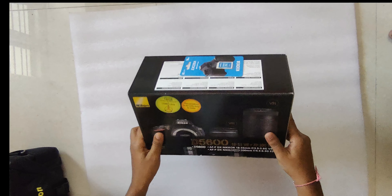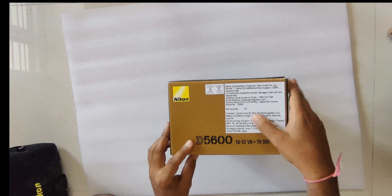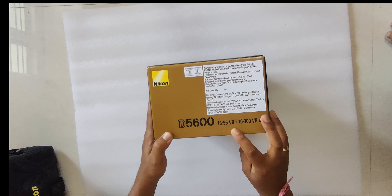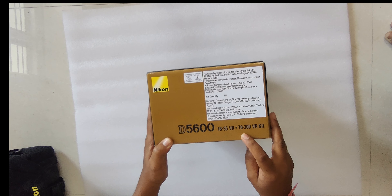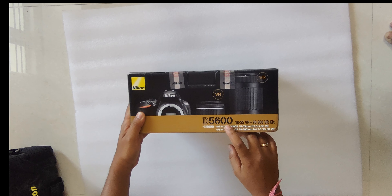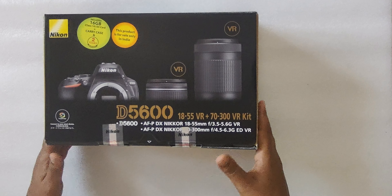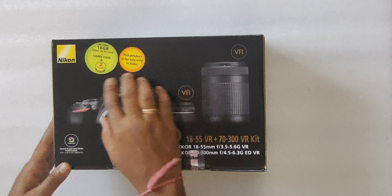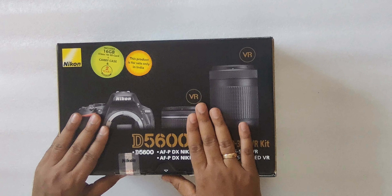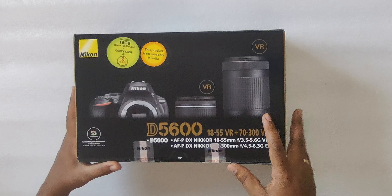They have given a 16GB card. The seal is good. Here they have mentioned the name and address — it is the D5600. The 18-55 VR is there and the 17-300 VR kit — it is dual lens. The box mentions it includes 16GB Class 10 SD card, plus carry case, and 2 years warranty.